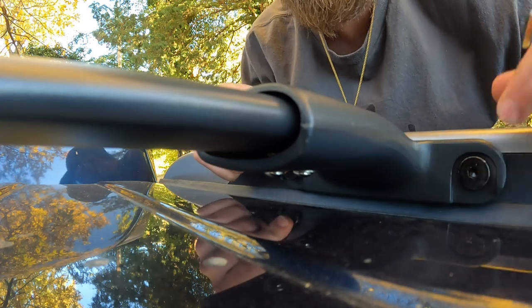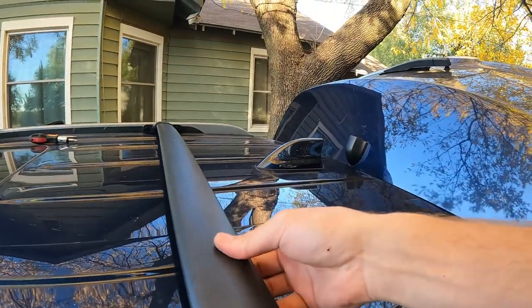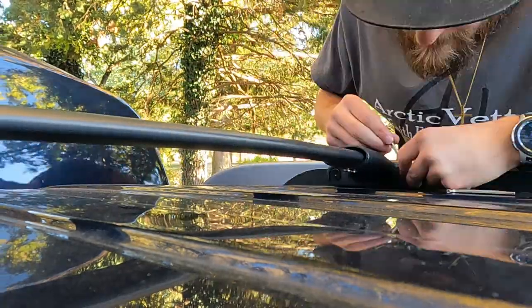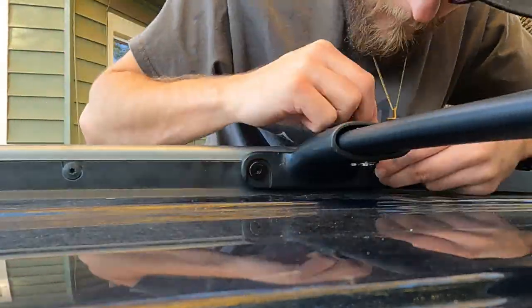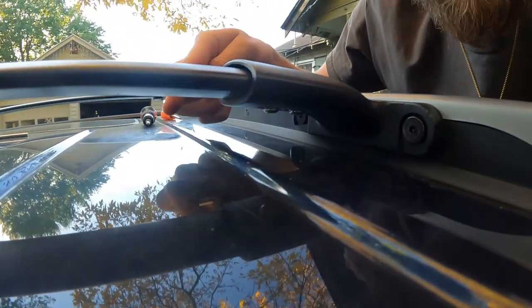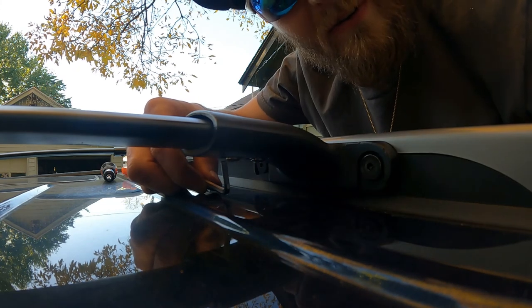Then we'll tighten the bottom ones right under here with the 4 millimeter Allen key. That'll make sure these are nice and tight against the rail. Underneath here — it's kind of hard to see, but I can see it in the reflection of the paint — those two bolts need to be tightened down now, and that is going to secure the bar between the two brackets.